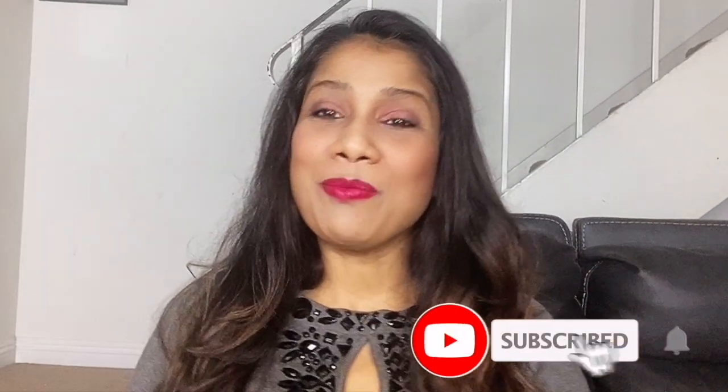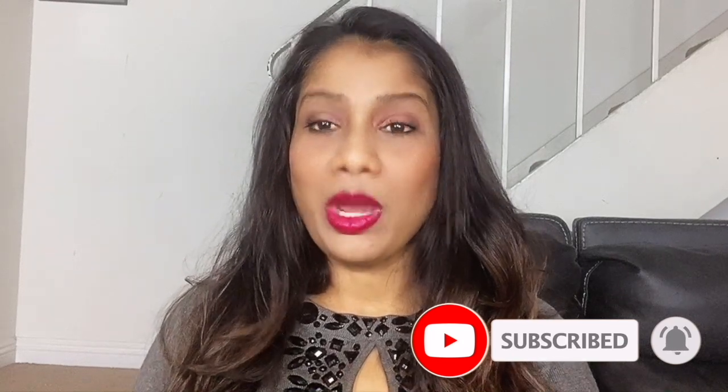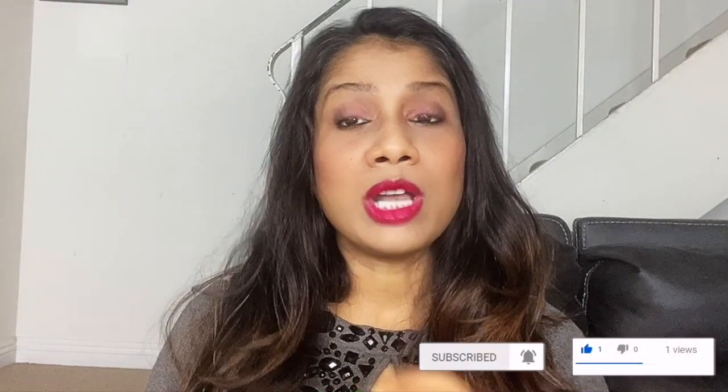Hey guys, I am back with my weekend video and this weekend video is a facial — but this facial is not a normal facial. This facial is a bit unique and its technique is unique. I have personally tried this facial and I want to share this with you because I got a very good result. Since it's warm, this facial will give you a very good benefit, so you have to do it in warm water.